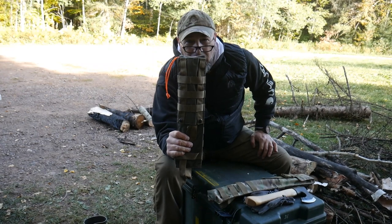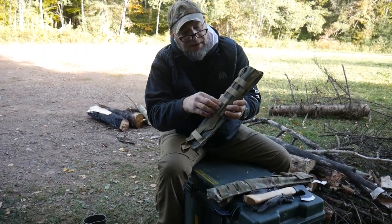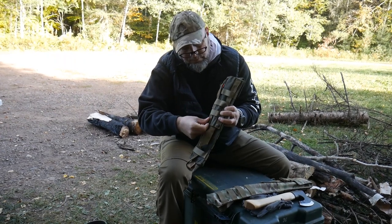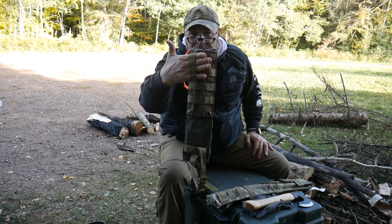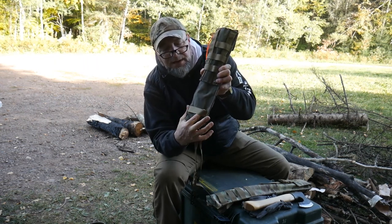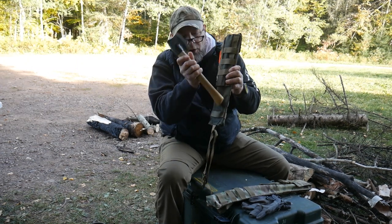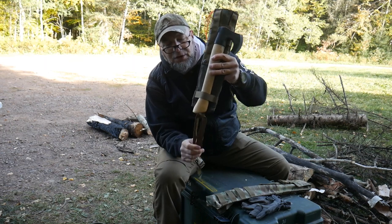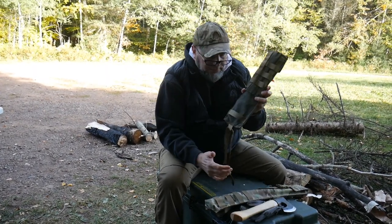You have molle so you can attach this to a rucksack, or you can weave the molle through the straps and run your belt through if you want to carry it on your waist. On the bottom — and this is the same for the buck saw pouch — there's a little kicker webbing strap. If you're running a shorter camp axe the handle won't come all the way down, but with a mid-size or larger camp axe you don't want that handle flopping around as you're walking. The kicker strap keeps it secured.